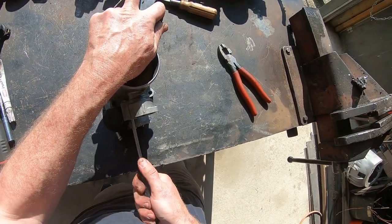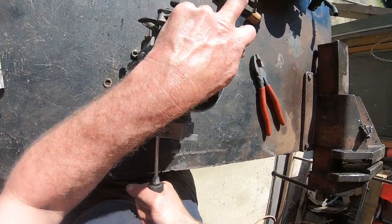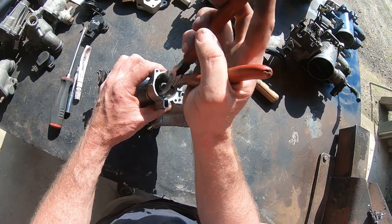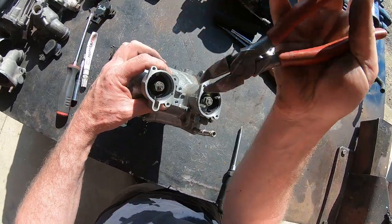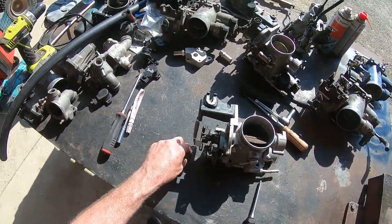Later on in the video I will be running through how to set the TPS correctly. Now with the TPS they're pretty simple to set up but it's something that some people find difficult. There's the bearing - it just fell out.